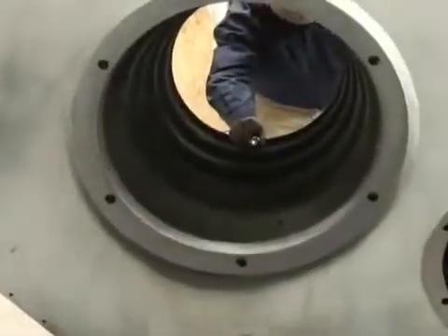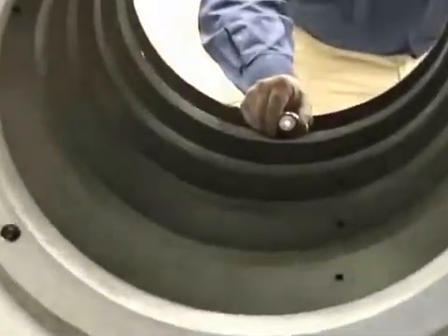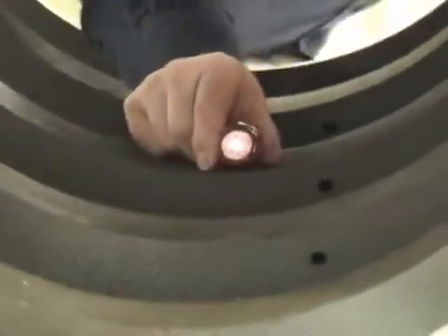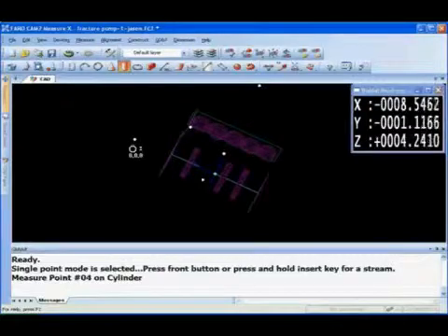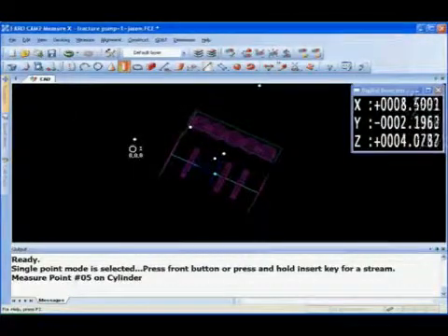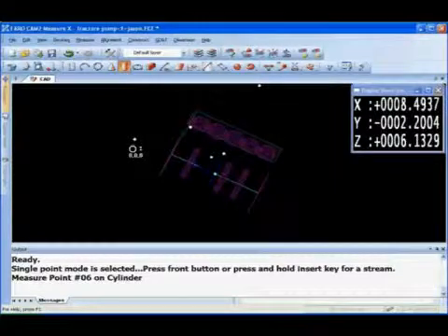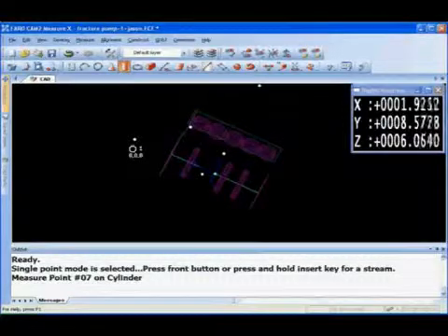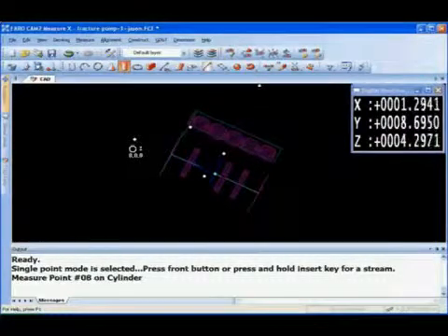Right now we're measuring the main bearings, simply following the SMR along the edge of the profile, collecting the data to determine the diameter and also to find the centerline. During this entire process all this data is recorded, and you can manipulate the data at the end to determine all the perpendicularities and concentricities, plus determine any type of runout and look at the form values on the features.